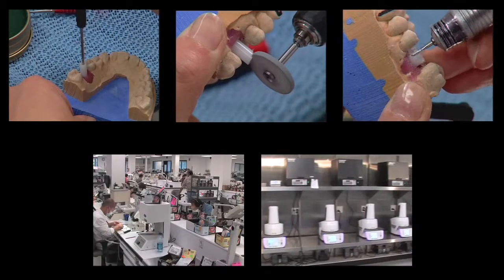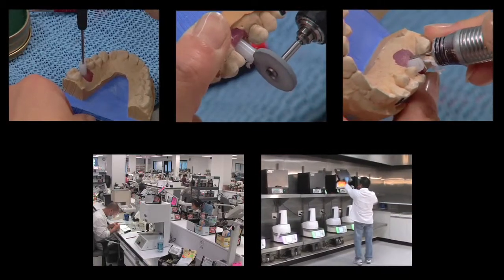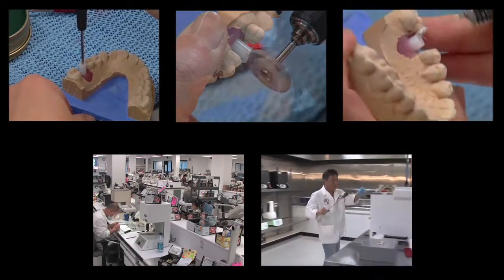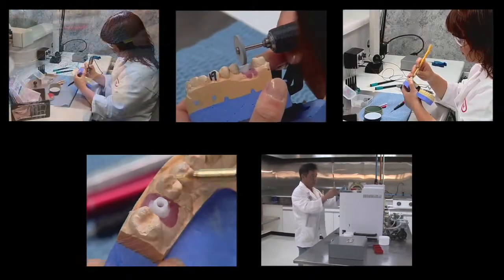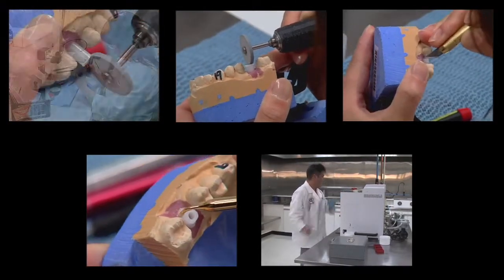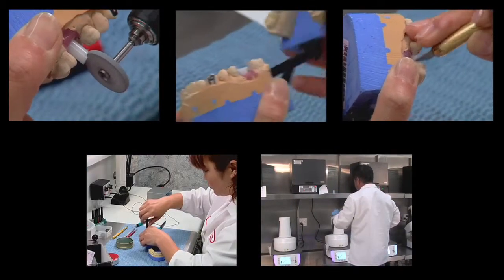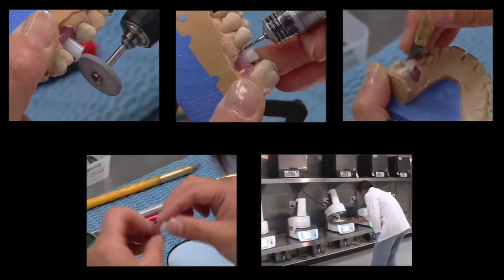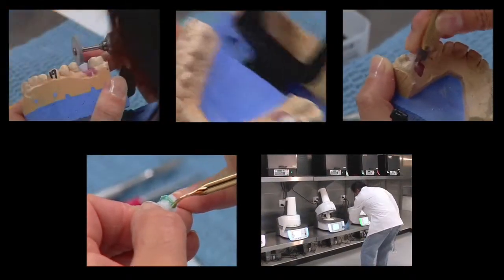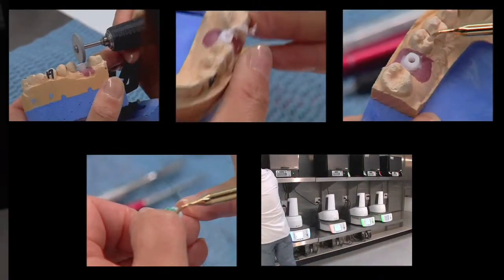Without this new technology, the only way to make a custom abutment is to use a gold cylinder or UCLA abutment and hand wax the appropriate design. We then cast the design using a noble alloy. This approach requires skilled hands and uses expensive implant parts, with the cost often approaching $200 just for the gold waxing sleeve — and that's before the lab adds the cost of gold, labor, and our markup.